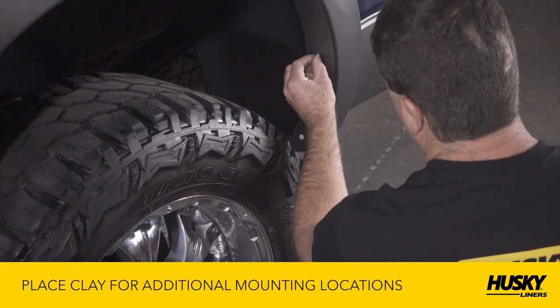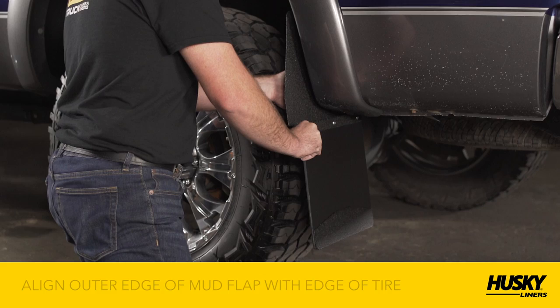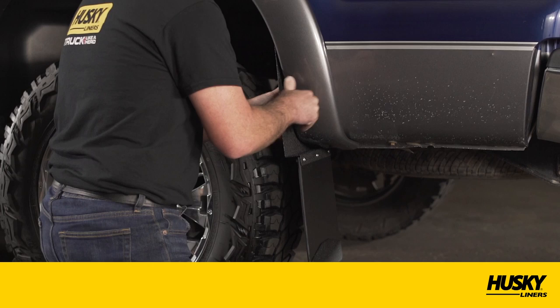Once you've identified at least four mounting locations, align the outer edge of the kickback mud flap with the edge of the tire — this will provide maximum coverage. Then align the bottom of the mud flap so it's parallel to the ground. Once aligned, firmly press the bracket against the clay to transfer the mounting locations.